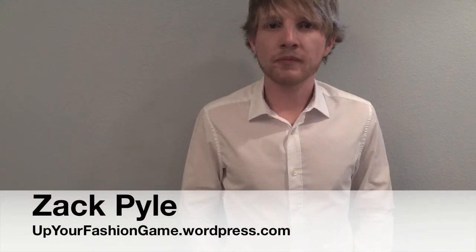Hi, I'm Zach Powell from Up Your Fashion Game. This week we're learning how to tie ties. In this video, I'll be showing you how to tie a Windsor knot.